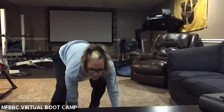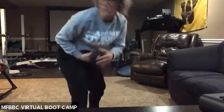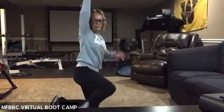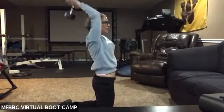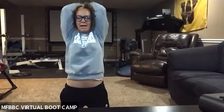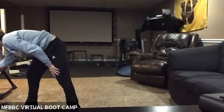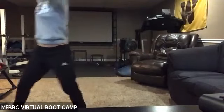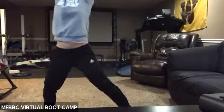We're going into a one-dumbbell tricep extension. My dumbbells are pretty light, so if you want to add both you can. It's over your head — holding that dumbbell, bringing it back behind your head and up. Notice my elbows are going to stay right next to my head, not out here. If you've got light dumbbells and want to grab both, grab both. We're working right now — here we go. Keep your elbows into your head, right next to your head. Arms come all the way back behind, fully extending all the way up. These are nice, slow, controlled movements — no quick pace here. All the way down, all the way up.